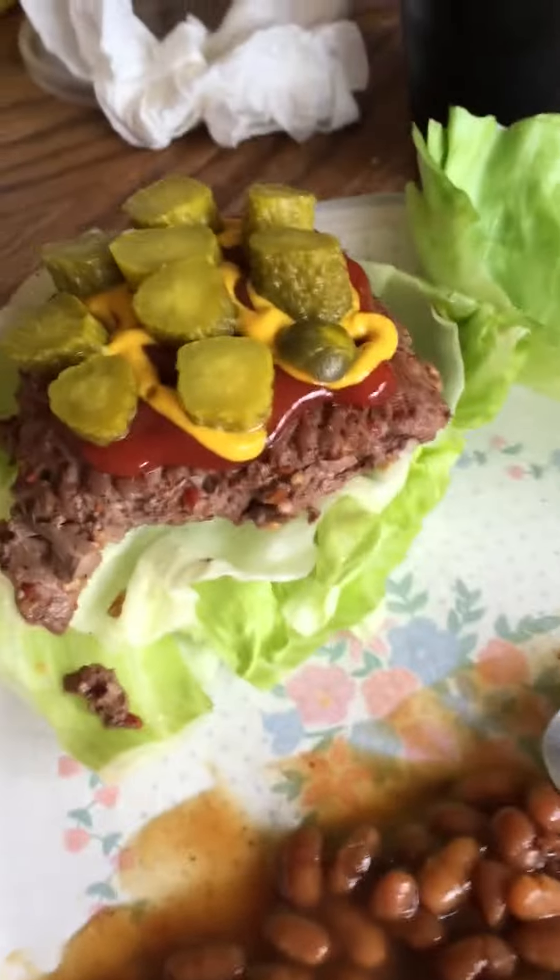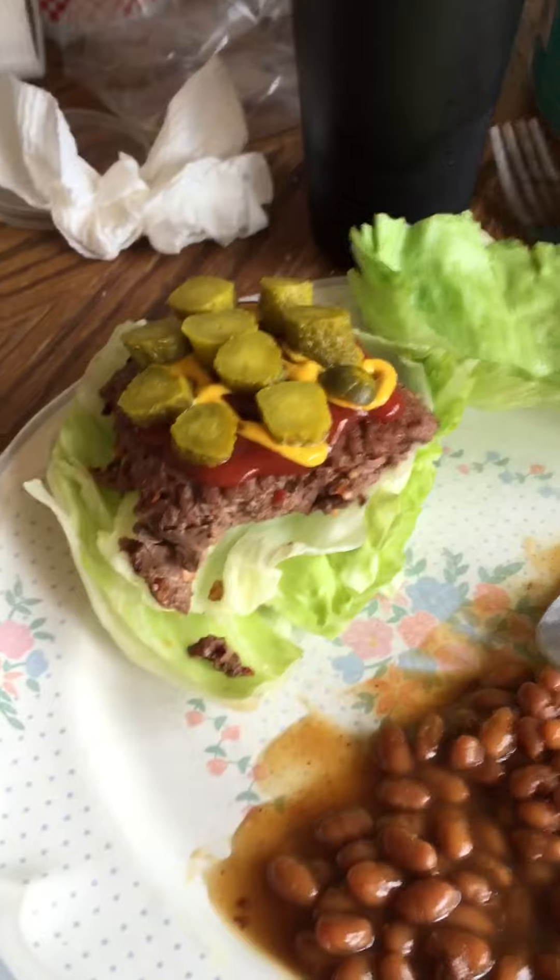Today I decided to try something I had at Red Robin the other day — using lettuce as my bun for a burger. I took a knife and cut a wedge out of the lettuce. I used 96% lean meat, but you can use whatever kind you want; it will be juicier and drippier the more fat that's in it.